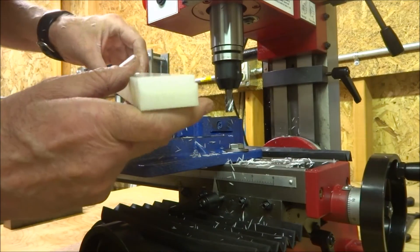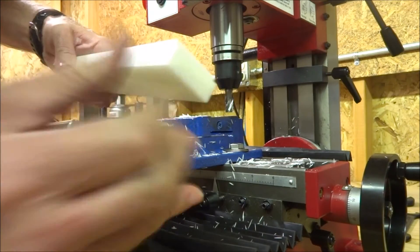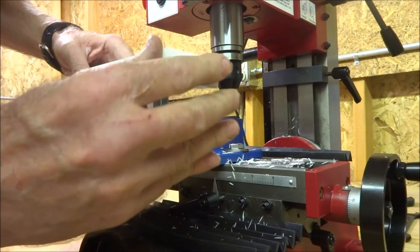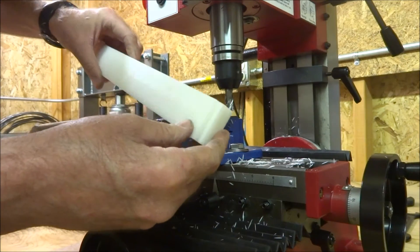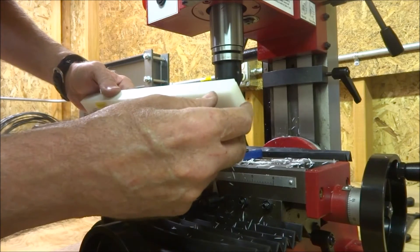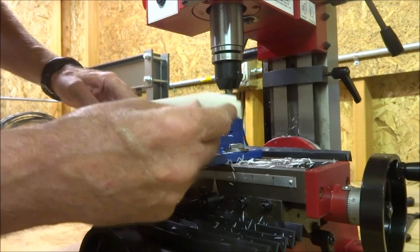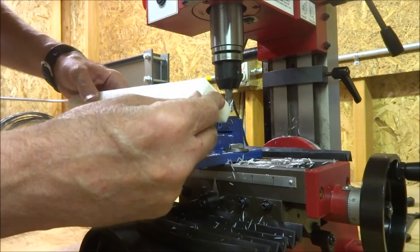It didn't really melt or anything. I was taking it at a pretty low speed, so I guess I'll set it up and see if we can do anything a little more aggressive and see what kind of finish we can get at something a little faster.